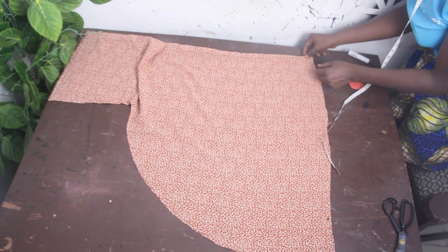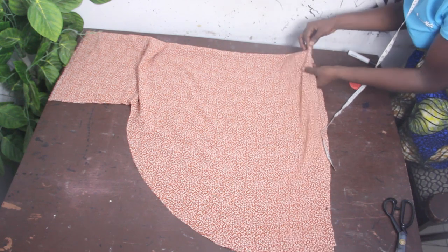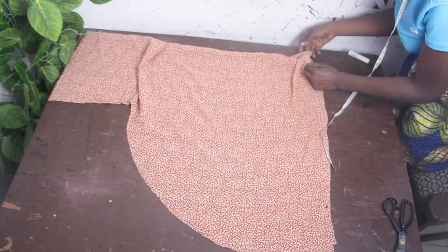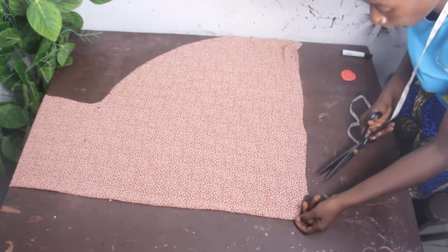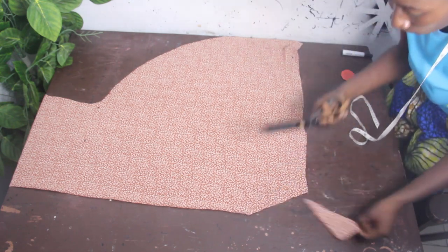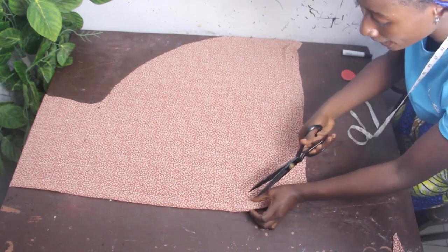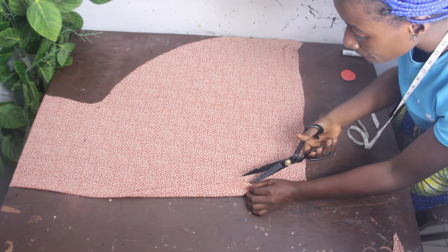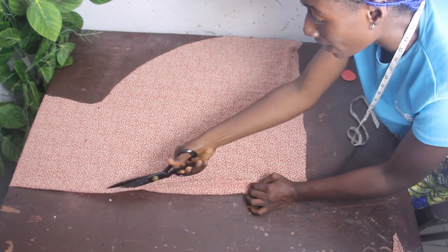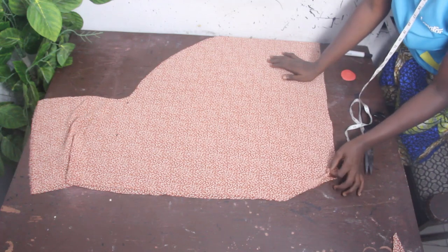Before cutting the front block, separate it from the back block so you don't make the mistake of cutting them the same way — the front block will be opened to give a slit in front. Cut out the front V-neckline. Once you cut it, open it up so you have two pieces at the front, which gives us our slit.